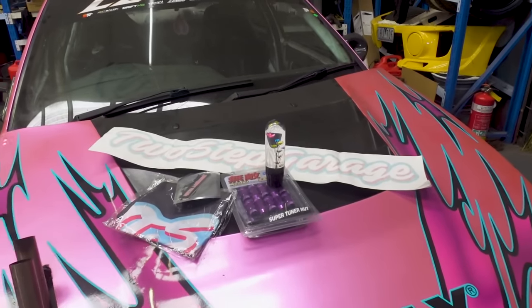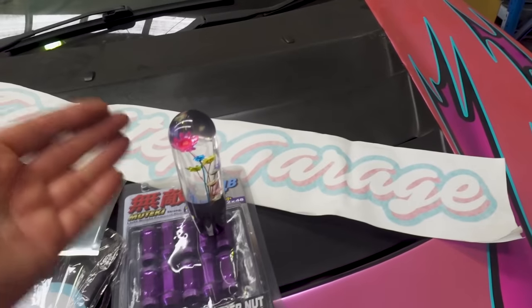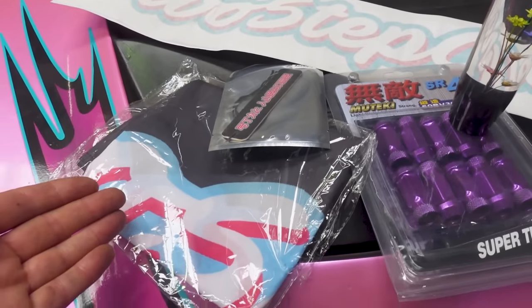Luckily you've got another chance because in this video I'm giving away a Two-Step Garage package including a window banner, shift knob, wheel nuts, air freshener and garage banner. All you have to do is comment on the video to win. I'll send this package to anyone anywhere in the world so leave a comment and good luck.